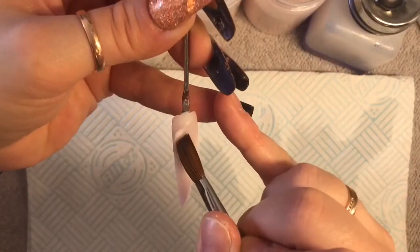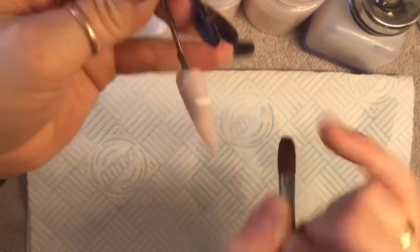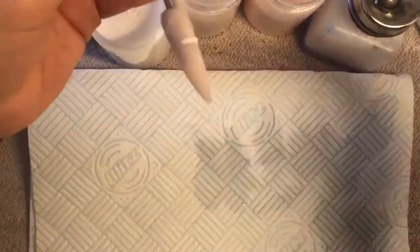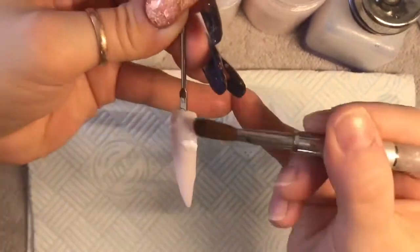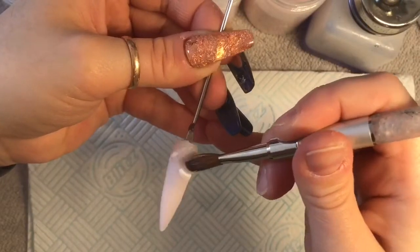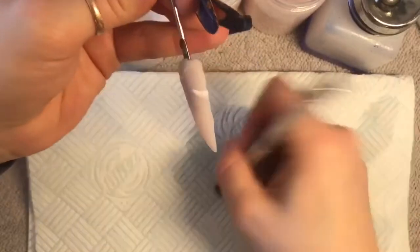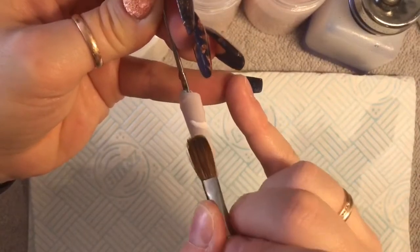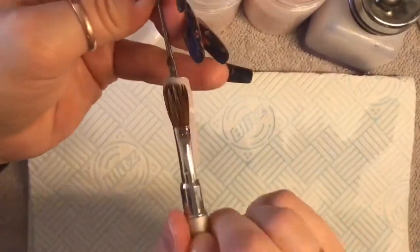I didn't do it very well on this one, you'll probably see in a minute. I'm going to put two or three of these lines across the nail - that bead was way too big and this line I made it way too thick. I tried to blend the bottom out but it wasn't too successful. Just pat it down once you've done it. Ignore that line because that line was a bit of a fail.